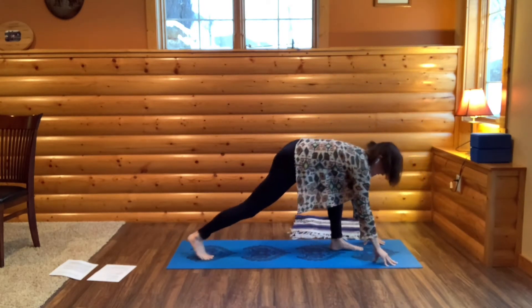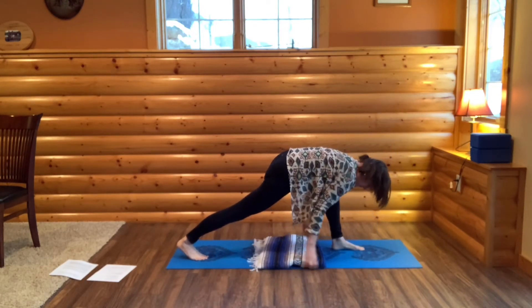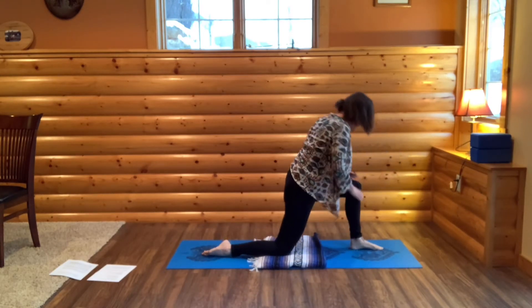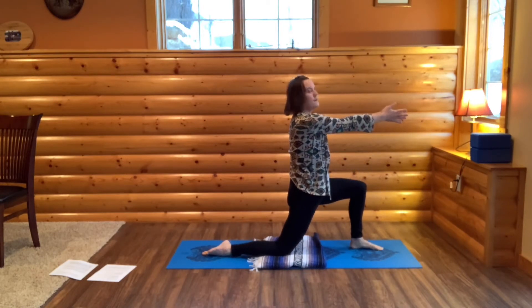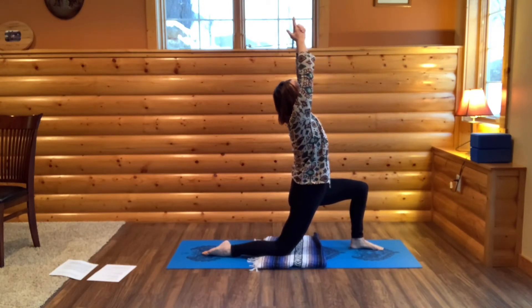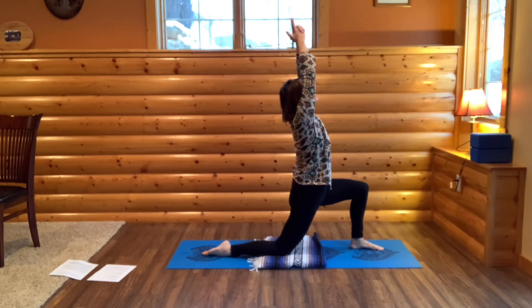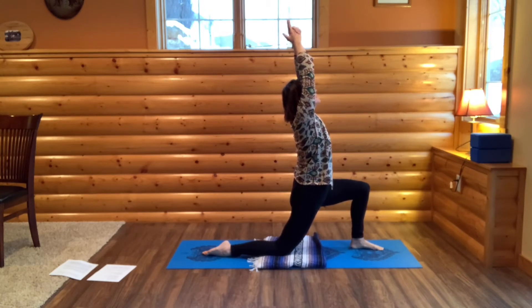Step your right foot back into low lunge. We're going to place our right knee on the ground — I'm going to place a blanket under my knee. Rise up to bring your hands on your left knee. Bring your hands out in front of you. Clasp all of your fingers except your pointer and thumb. Now take a breath in, bring your arms overhead and into a slight back bend. Notice where your thoughts are. Come back to your breath. Just be in the pose.